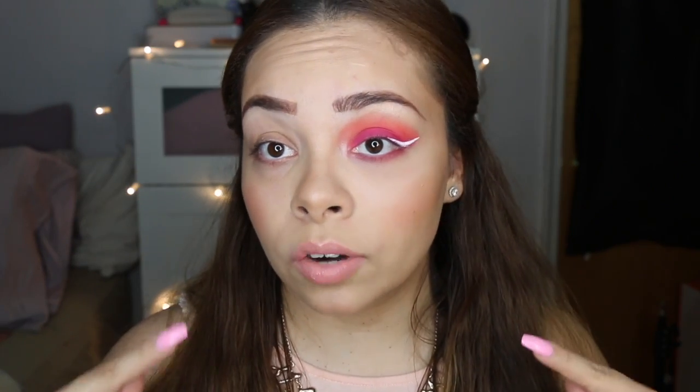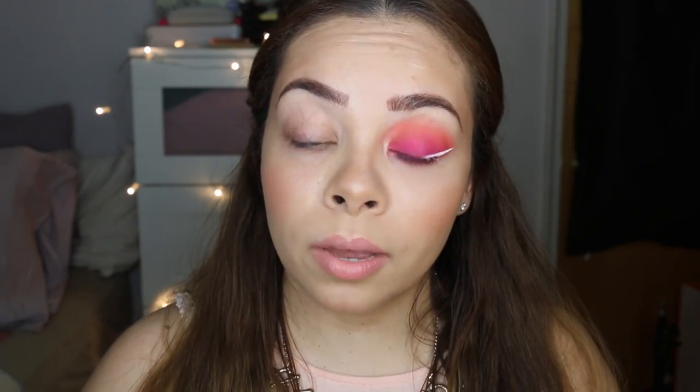Let's do this! My face is already primed, foundation and eyebrows are pretty much done — I'll leave the stuff I used down in the description box. Let's jump into this eye look. First things first, you're going to need a couple of different brushes, so let me give you a little rundown of what I used.